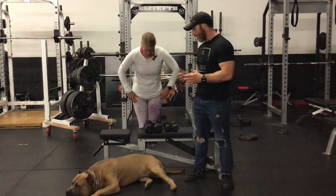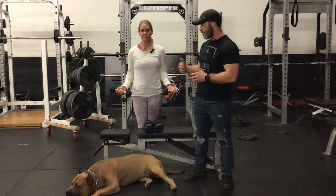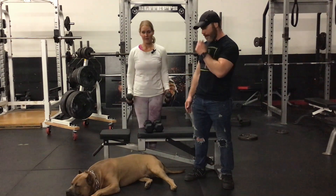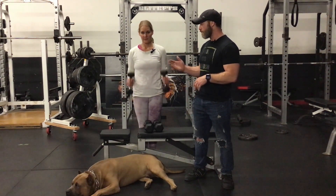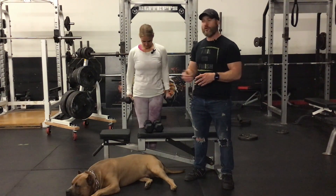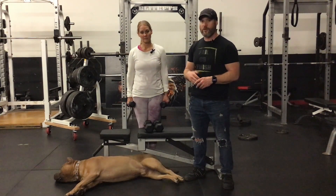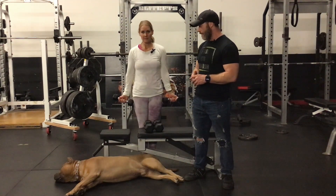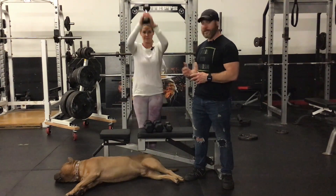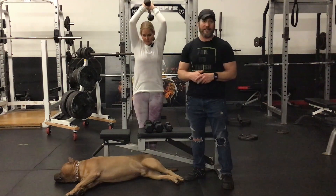Amy's going to grab some weights and demonstrate. She'll do regular bicep curls — form is locked down, shoulders back, elbows tight, no rocking or swaying — and then as soon as she's done her reps she switches right into the hammer curl. This is set two of a bicep superset. You can take a rest in between and then go right into your second round. For a non-competing superset, she goes from bicep curls right into a tricep overhead extension — antagonistic muscle groups, one right after the other.